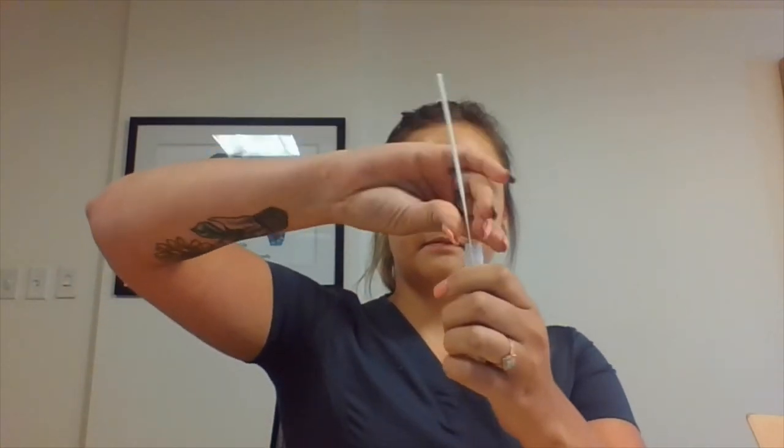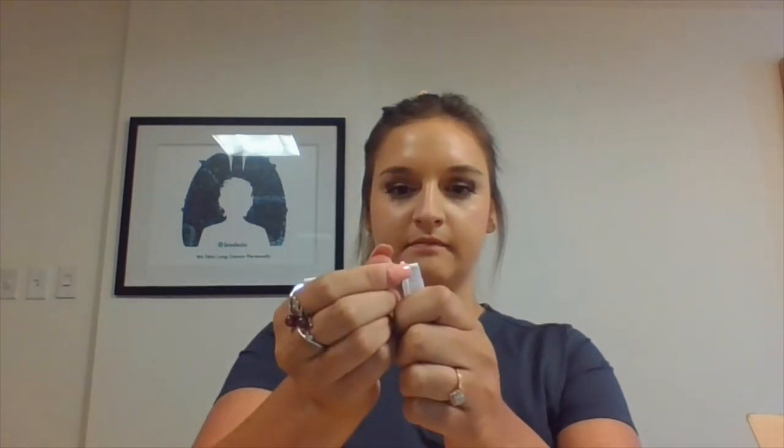Place the swab in the tube provided so that the soft tip is all the way at the bottom. Grab the top of the stick outside of the tube and move it back and forth until it snaps off. This piece can be discarded. Place the cap on the tube and check to make sure it is secure.